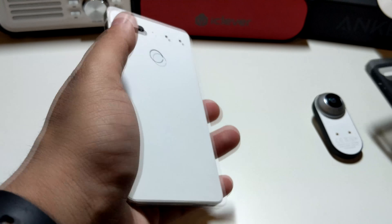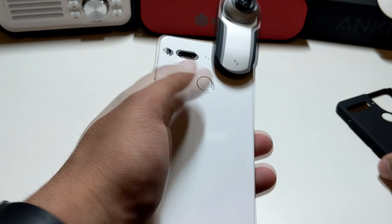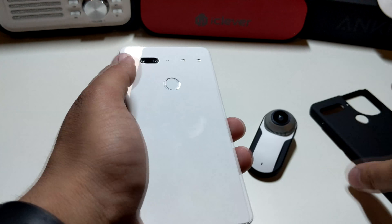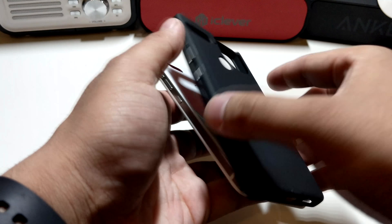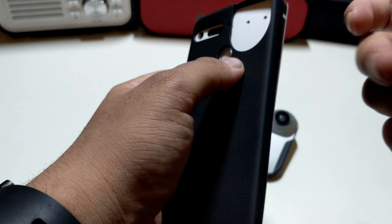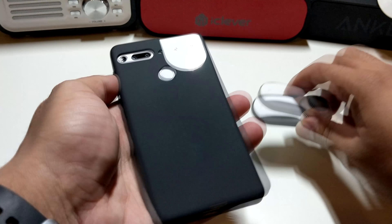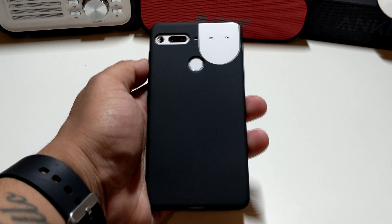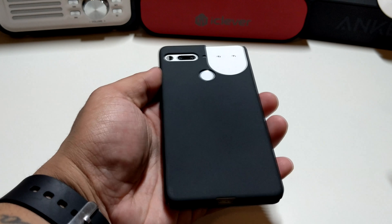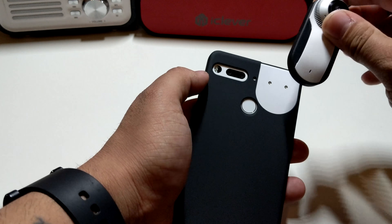Let's pop this in — you're not supposed to put the phone in first and then slap it on, that's impossible. So what you have to do is put the case on first. It's a regular case, not thick, and pretty light too. It looks super weird — almost like a black and white cookie.